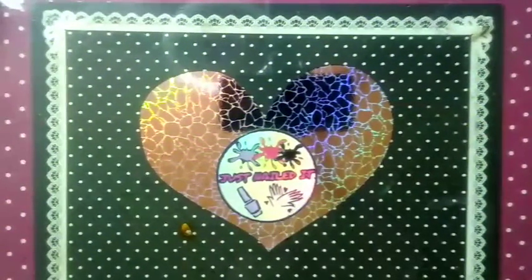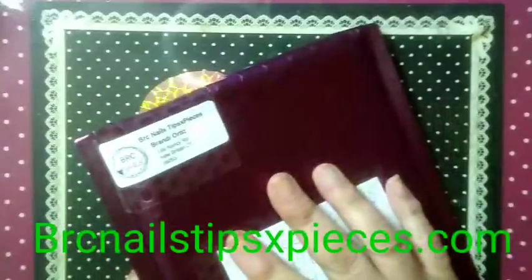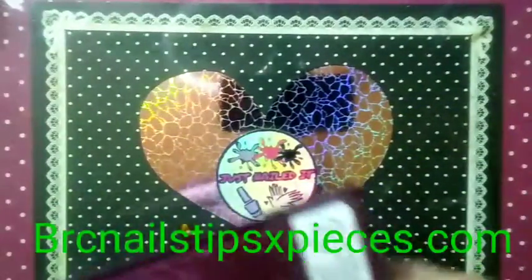Hello, this is Sheree for Just Nailed It, and welcome to my channel! Today we have got a drop from brcnailstipsxpieces.com. We are going to dive right in — I have not taken a peek because I never do. I want to show my first reactions on camera.